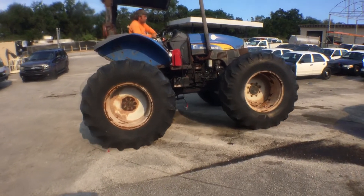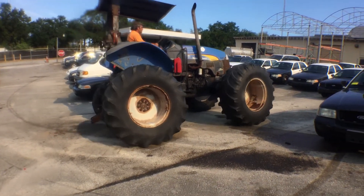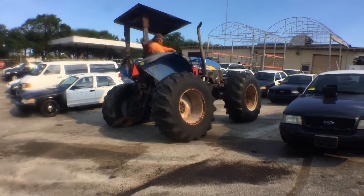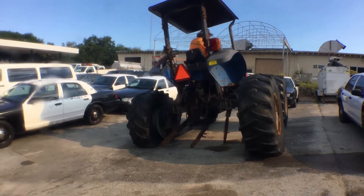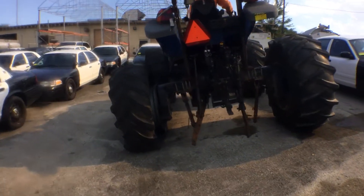It does go forward and it does go back. It has a flat tire, and it's leaking some hydraulic fluid here in the back, as you can see.